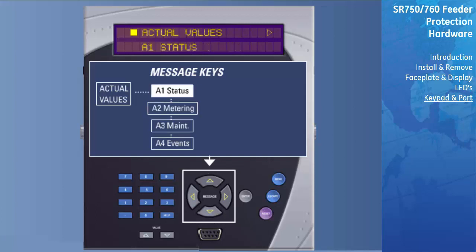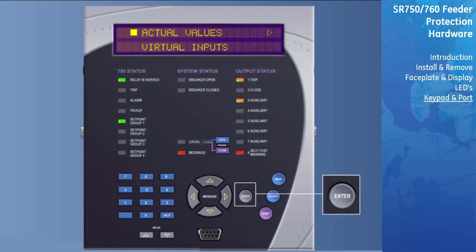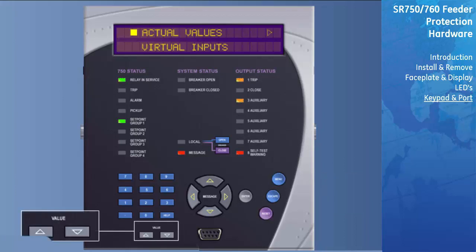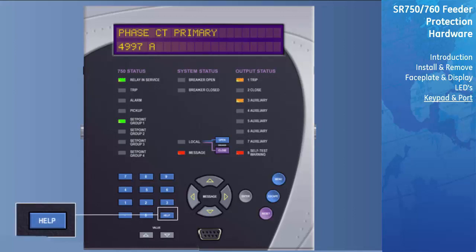To view the specific information in a subheading, use the Message Right key. For example, when in the A1 Status subheading, press Message Right to see the heading for Virtual Input Status. The Message Up and Down keys can again be used to navigate the headings under the A1 Status subheading. The Enter key has a dual purpose: it is used to either enter the subgroups or store altered setpoint values. The Escape key is also dual purpose: it may be used to exit the subgroups, or it can be pressed to return an altered setpoint to its original value before it has been stored. The Value Up and Down key is used to scroll through variables in the setpoint programming mode and will increment and decrement numerical setpoint values. Alternatively, these values may be entered with the numeric keypad. The Help key may be pressed at any time for context-sensitive help messages.